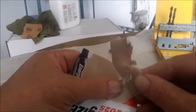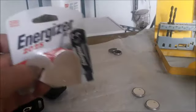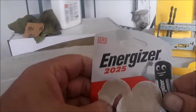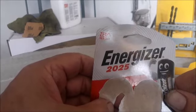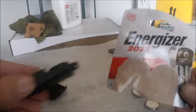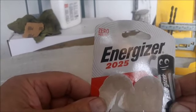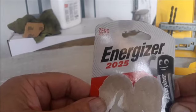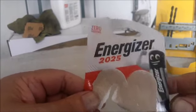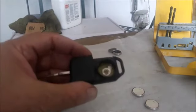Okay, I've got the batteries out of the package. What I also want to show is that the W202 with this type of key — 1997, maybe a little earlier or later — takes the 2025 battery size.